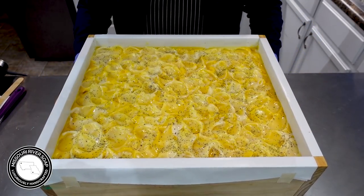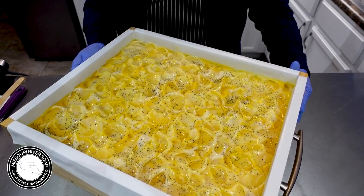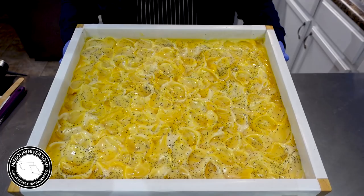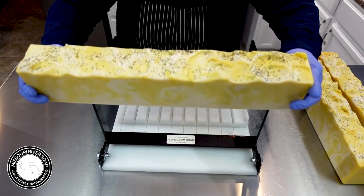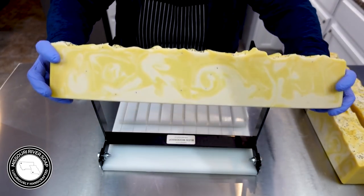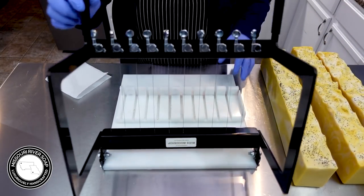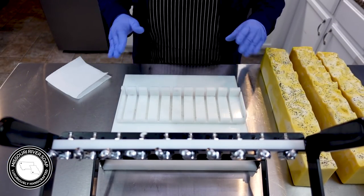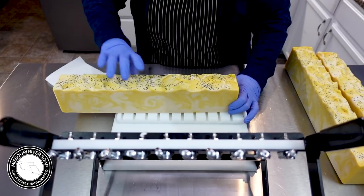Here we have the newest batch of calendula carrot soap — it looks so beautiful and I cannot wait to cut into it. It's time to cut this calendula carrot soap and it's always such a fun one. It smells so good — it's orangey but it's a little bit herby slash medicinal with the rosemary. I just really, really like it.